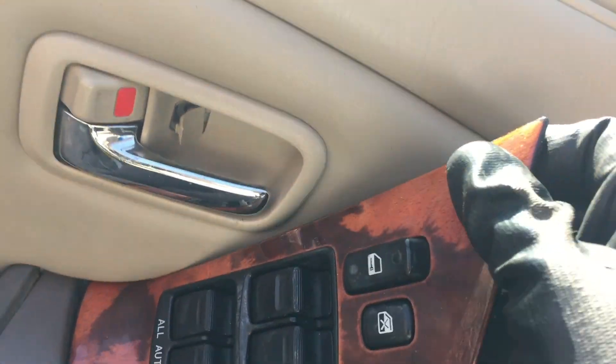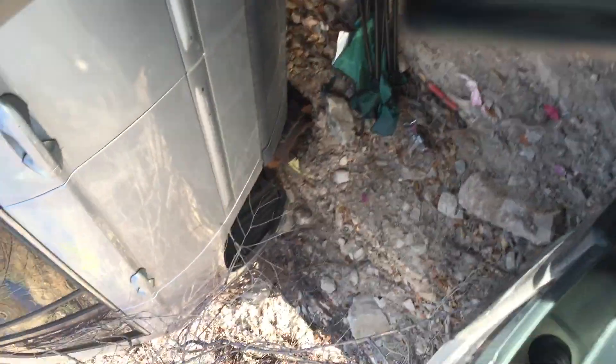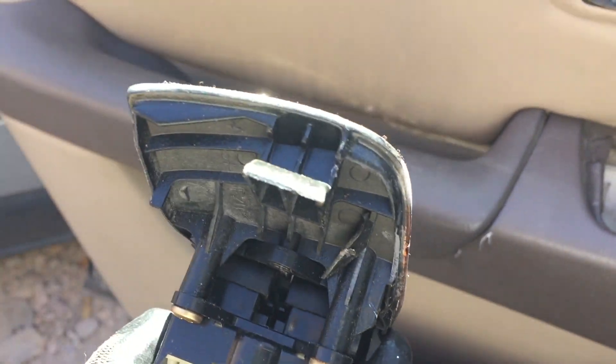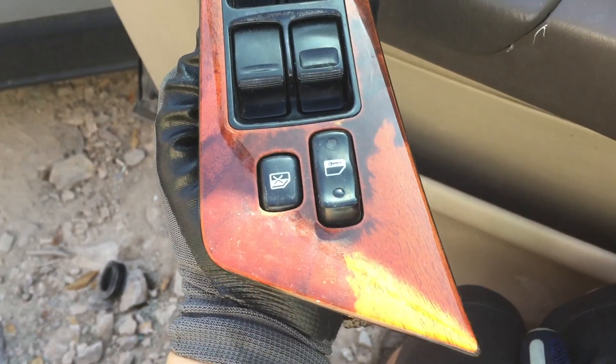It comes out pretty easily, and then obviously you're gonna have to take that out right there. That's how you do it. The tab is right there — you can see it does damage it somewhat, but overall cosmetically it's in really good shape. That's the fastest way I found to take it out.